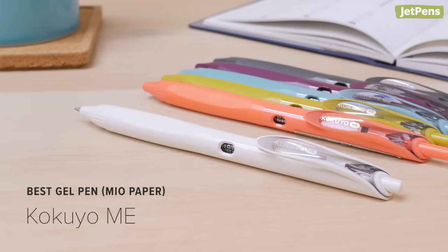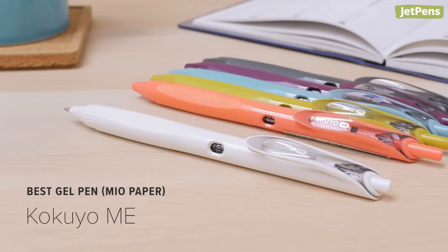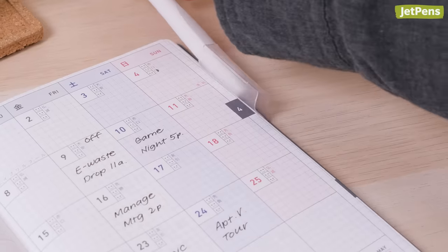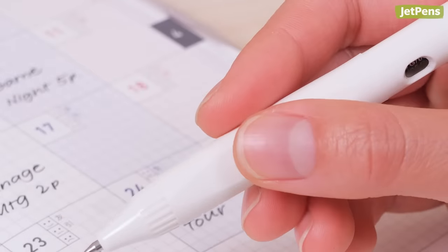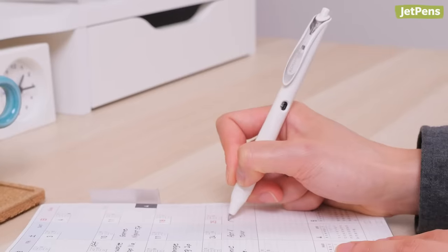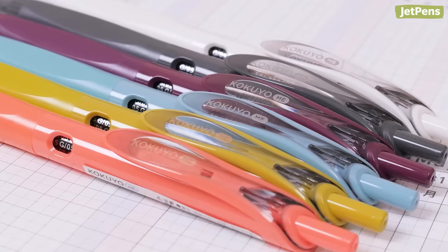Best gel pen for Mio paper: The chic Kokuyo Mi Gel Pen is an excellent companion to the Biz Diary. It's thoughtfully designed with small, useful details such as a flattened section on the grip to rest your thumb, and a window in the barrel that shows the color of the ink inside. It comes in six fresh body colors to match your style.